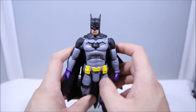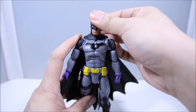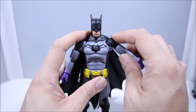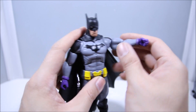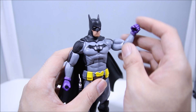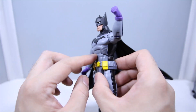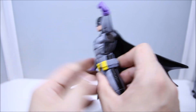Getting to articulation: he does have a ball joint in the head, but it's very limited — it only goes left and right, not up and down much at all. The shoulder joints are very limited as well because of the sculpting and padding, so they only go up so high. There's a bicep swivel. The elbow is one point and isn't even 90 degrees, which is a little disappointing. At the wrist, he does have a hinge and a swivel, which is pretty good. The ab crunch is pretty good — no complaints.